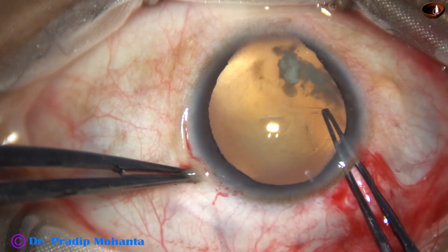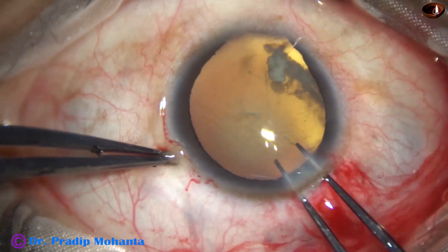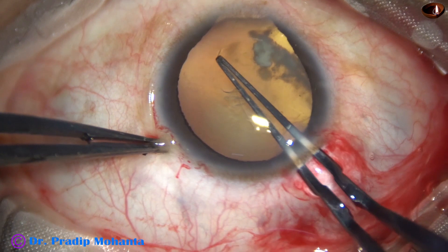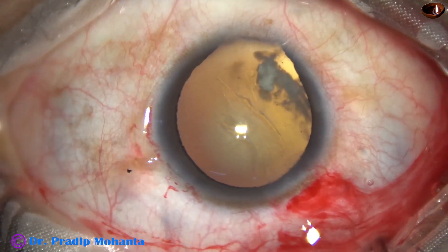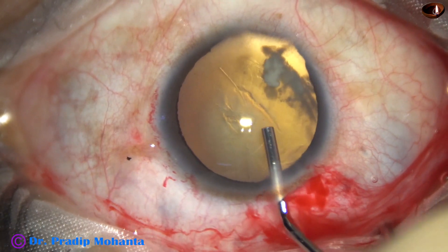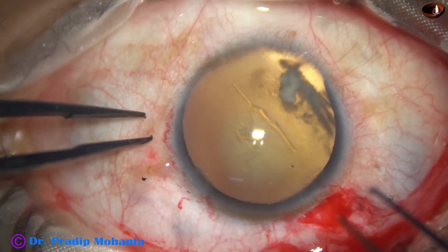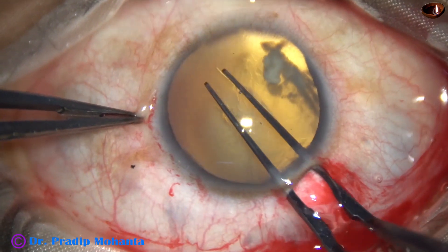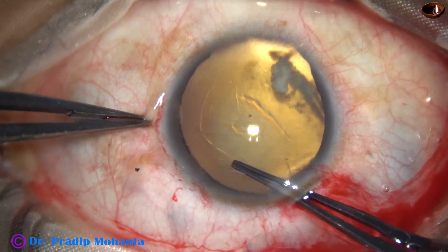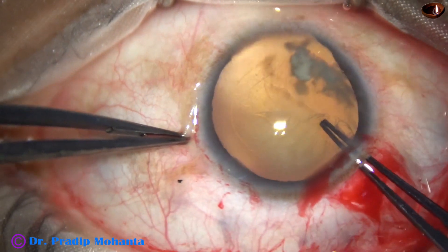Always remember that, though we lift off the anterior wall of the main wound with utrata, there is some leakage of the viscoelastic. Any time you find that the anterior chamber is getting shallow, come out and refill the anterior chamber with visco. You may have to refill the anterior chamber three or four times when you start. But whenever the anterior chamber becomes shallow, come out gently, refill the anterior chamber, and do again.